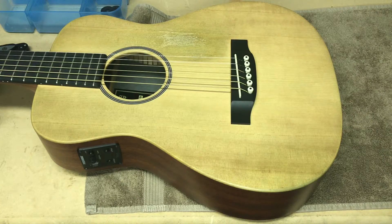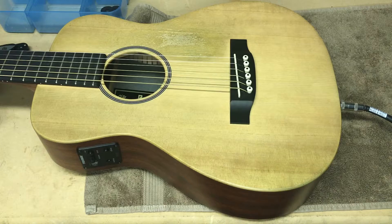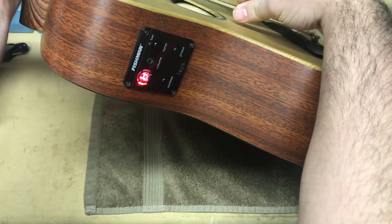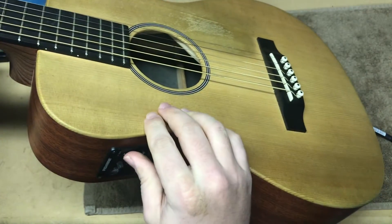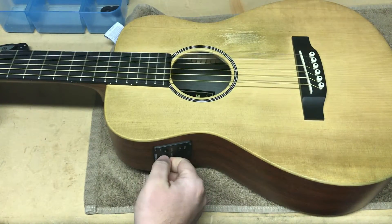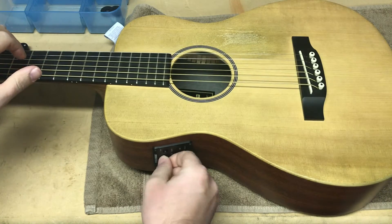The moment of truth — time to test to see if I did a good job. Put the cable in, turn on the speaker I'm plugged into — just using a Behringer powered PA speaker to test this out. The good sign is that the tuner responds to pitch. So we're going to unmute and hope for the best. And you can hear that the guitar is making noise — there's the pickup working.